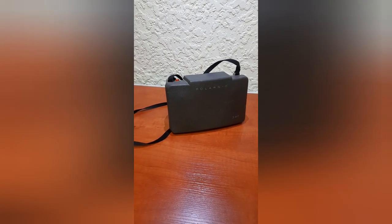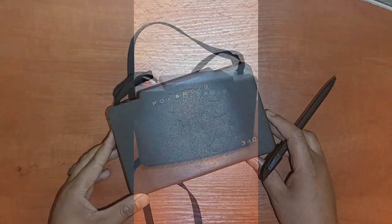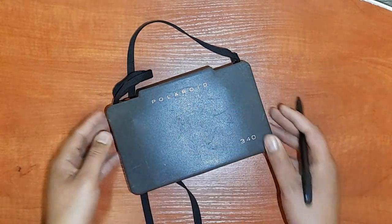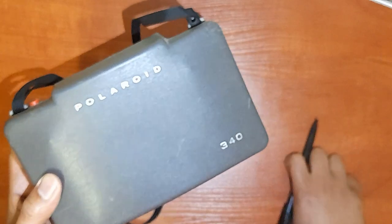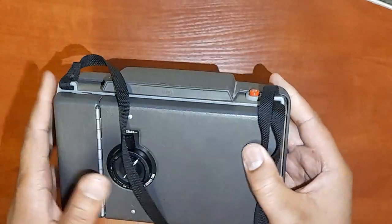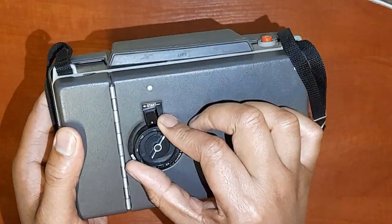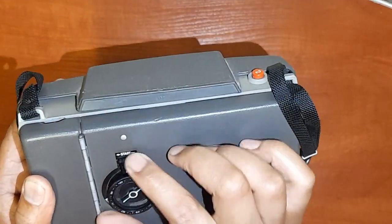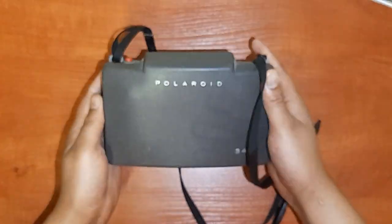This is a Polaroid 340 instant camera and this is my review of it. This is the outer casing — it's pretty old, from somewhere in the 1980s. It's an instant photo camera, which is pretty interesting. As you can see at the casing at the back, it has a timer and a very interesting and basic look to it. Back in the day, our forefathers used to have some really interesting gadgets.